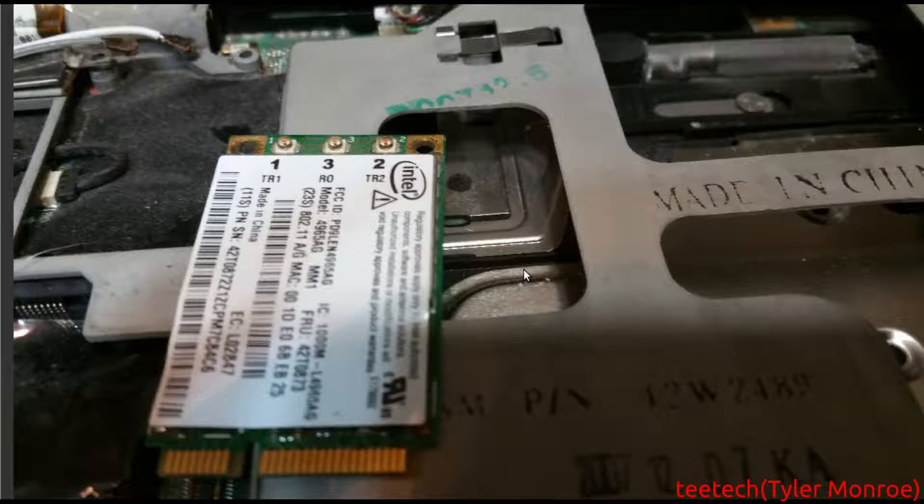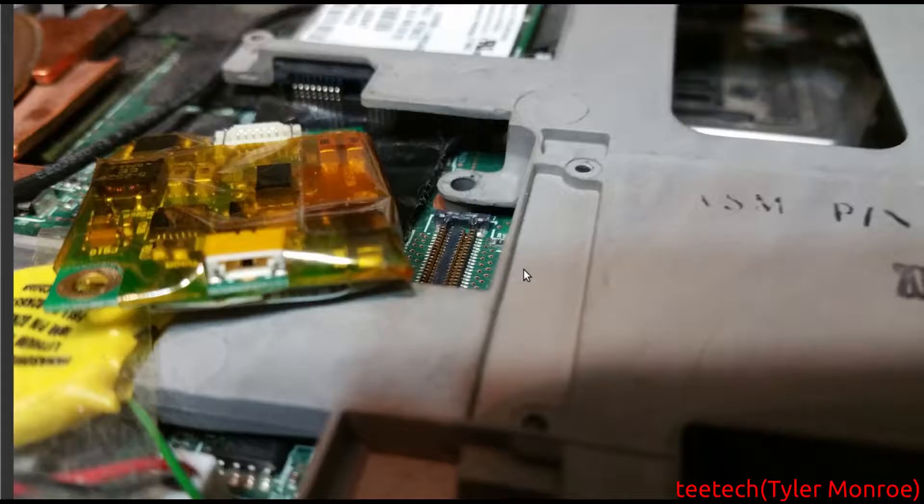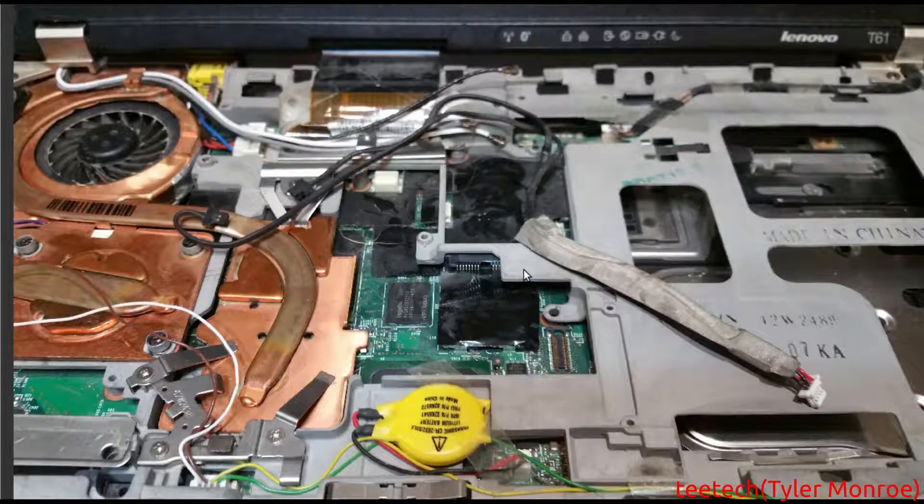It's just a mini PCI Express, so I do believe you can upgrade it to an AC model. But I believe you'd have to use an adapter bracket for half-height cards — I'm not entirely sure if it will take one. There's just another picture of the modem, and there is the cable when you disconnect it — it's got a little bit of heat shielding because it goes right over the heat sink.